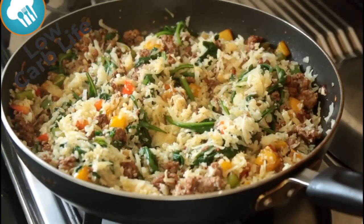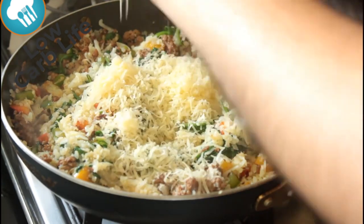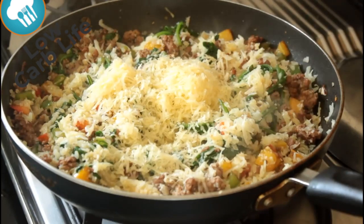You only get one life so you might as well make it as enjoyable as you possibly can. And then we're going to put some parmesan cheese on top which just sets it off.